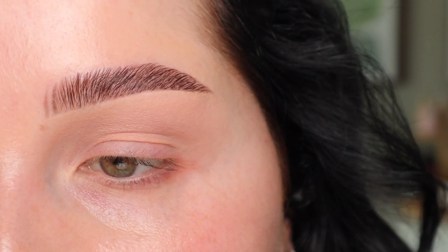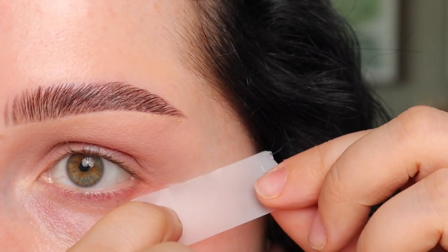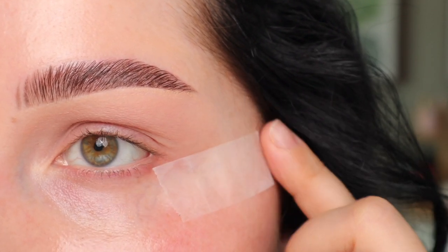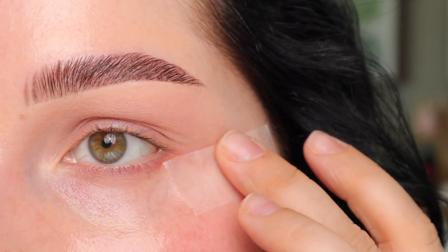Next we're going to do the tape method because I want the outer corner to be very nice and sharp — and I honestly think this is the easiest thing that you can do. I just have a piece of tape and I'm going to line that on the outer corner. I want this to be a little bit straighter, kind of like that. You can see I have a little bit of space right here so I can connect it to the outer corner.